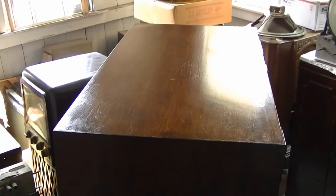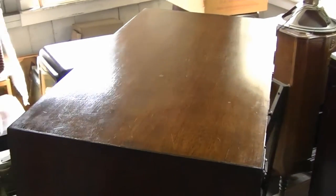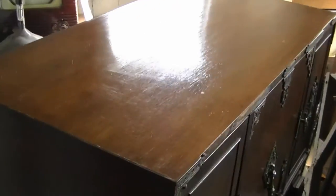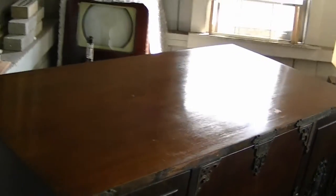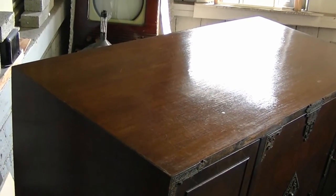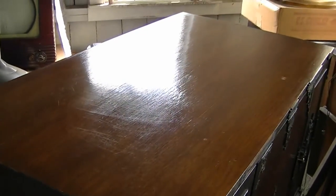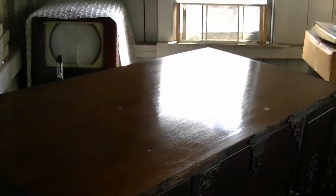I let the polish dry for a couple minutes, and then I buffed it with a fresh, clean, dry cloth. And here's the results — pretty good, I think. So far I've tried this on a few cabinets, and the longest was about a month ago, and it's still holding up the shine really well. So overall, I'm very happy with this product.